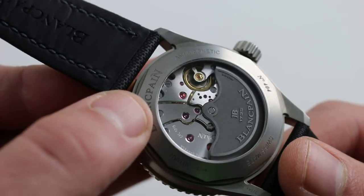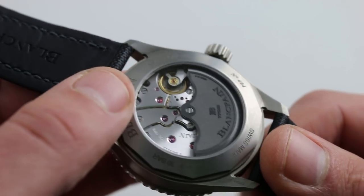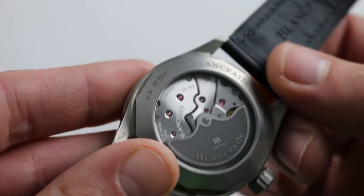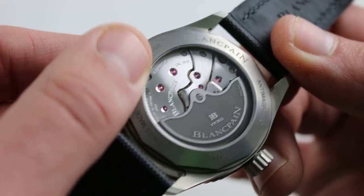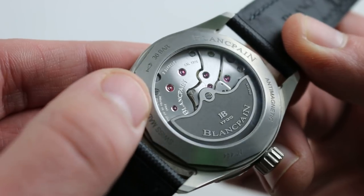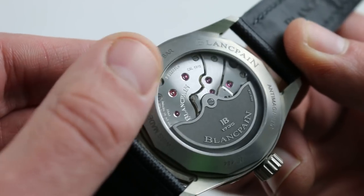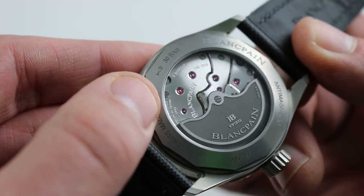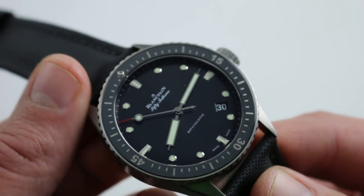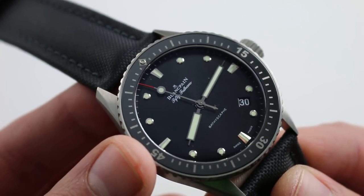It's also extraordinarily accurate. Combine the amagnetic hairspring with the robust free-sprung balance — which can't be induced to timing error by shock or vibration in the same way a mobile index can — and combine it with the six-position adjustment of this extraordinary 35-joule movement. Five-position adjustment is standard for chronometers, what you'll see on the likes of Rolex. Here, six-position adjustment is laborious and extraordinary — what you would expect at the very top of the market. So while the watch has a stripped-down persona, it is very much a haute de gamme luxury diver, just with a lower profile and a different sensibility.